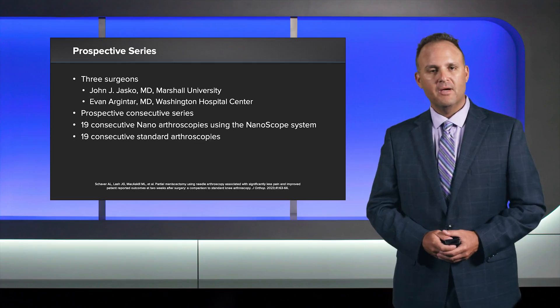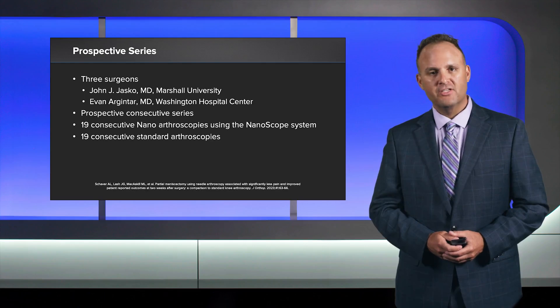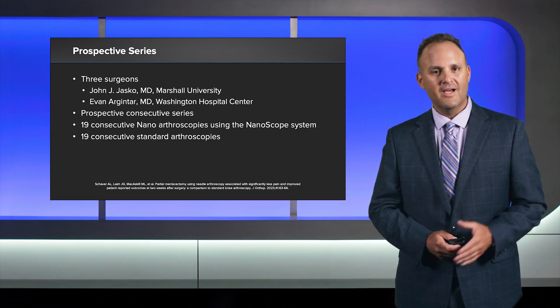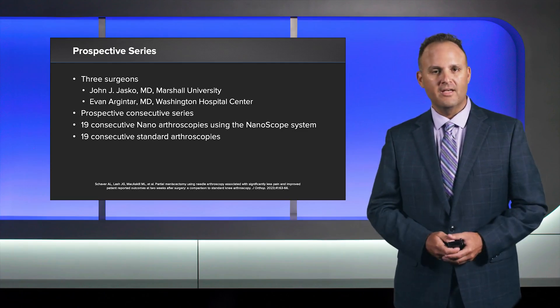The study that we just published is a prospective series with three surgeons: myself, Dr. Jasko from Marshall University, and Dr. Argentar from Washington Hospital Center. It's a prospective consecutive series — 19 consecutive nanoscopes and 19 consecutive standard knee arthroscopies. Our cohorts showed no differences in their preoperative scores or demographics.